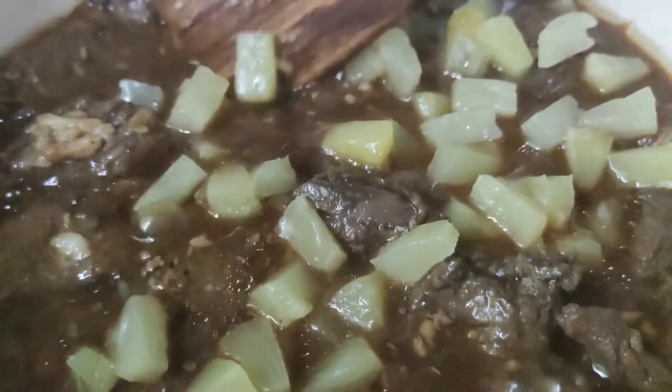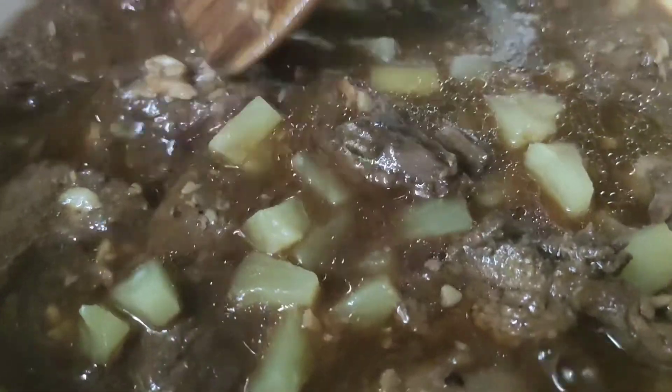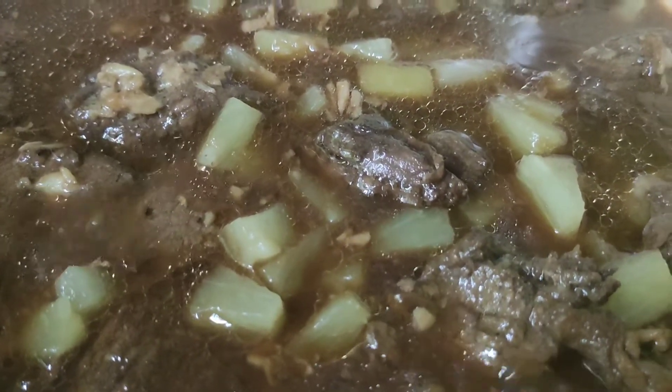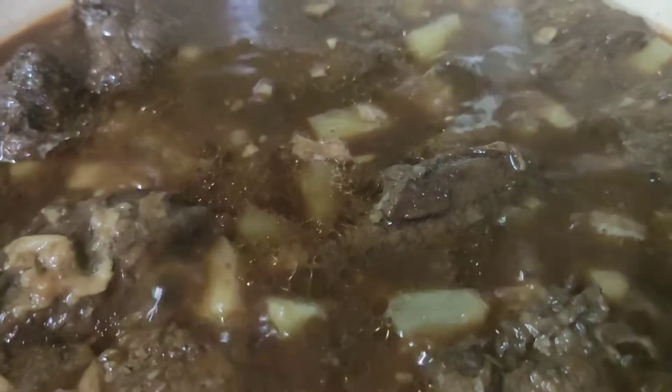Pineapple has a lot of health benefits: loaded with nutrients, contains disease-fighting antioxidants, its enzymes can ease digestion, may boost immunity and suppress inflammation, and may ease symptoms of arthritis.